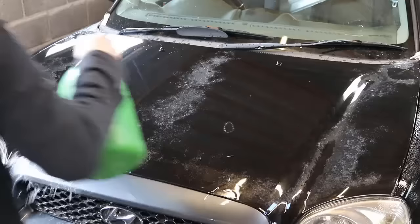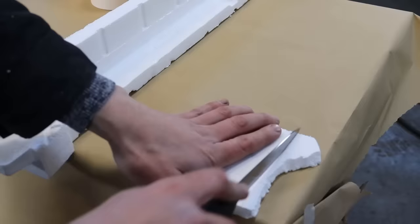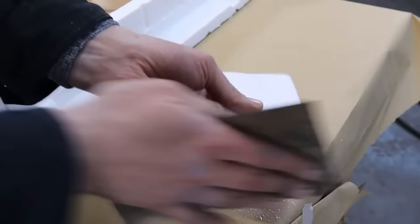For the next step you are going to need a sanding block. But if you haven't got a sanding block you can use styrofoam - sometimes you see them come with a new TV or a new washing machine. What you can do is just cut it down to size and it will work just as good as a sanding block.